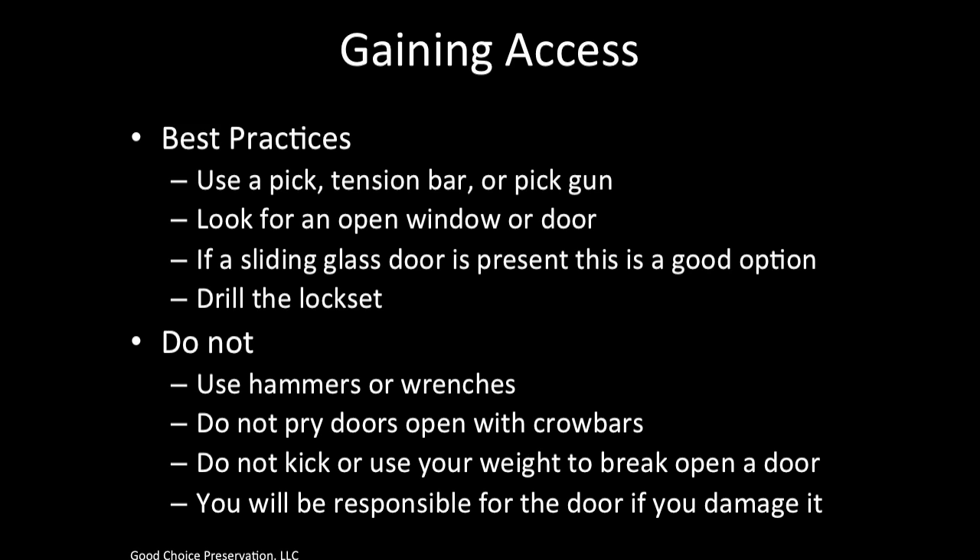Do not use hammers or wrenches, do not pry doors open with crowbars, and do not kick or use your weight to break open a door. You will be responsible for the door if you damage it. There are many ways to gain access in this business, but it is important that you gain access quickly. Try each method and find out what works best for you.